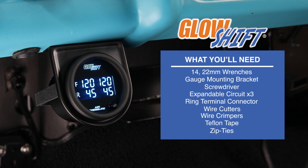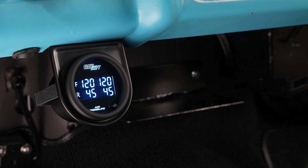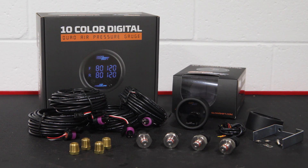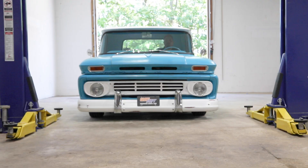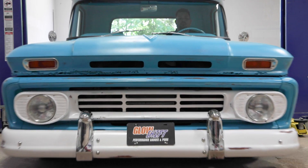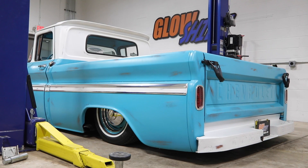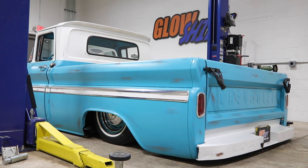When you're ready, grab your tools and we'll meet you in the garage. For the purpose of this install, we'll be using a 1962 Chevrolet C10 pickup with an airbag suspension to install our gauge.